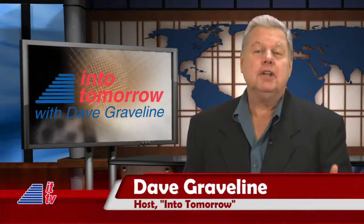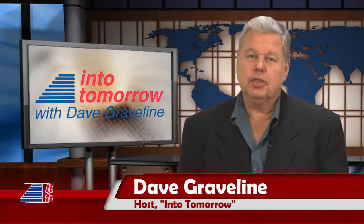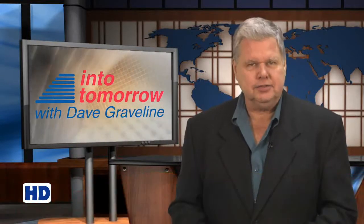From the studios of Into Tomorrow in Miami, this is ITTV. We're back. Hi, I'm Dave Graveline. Thanks for joining us for this episode of ITTV. We're fresh off our coverage of the 2013 International CES in Las Vegas. If you missed any of the many videos from the show, stop by our site, where you'll find those CES videos and three weeks' worth of radio interviews. Be sure to check it all out at intotomorrow.com.